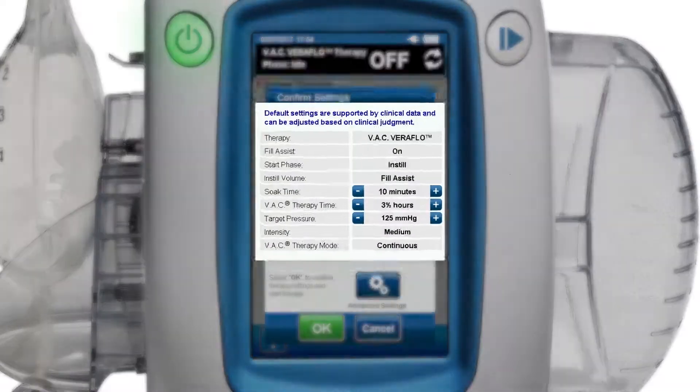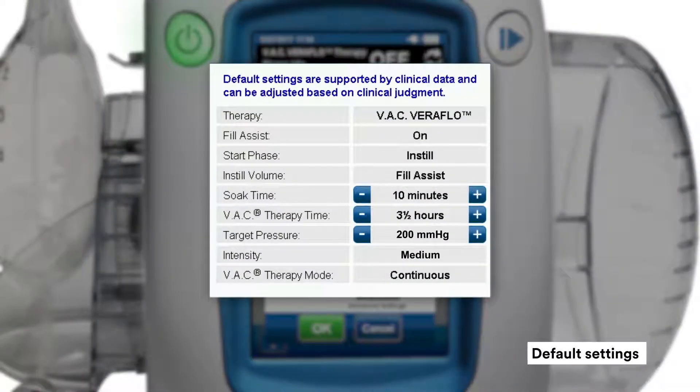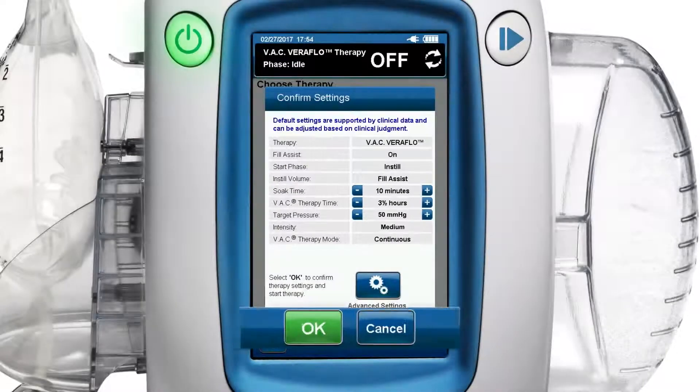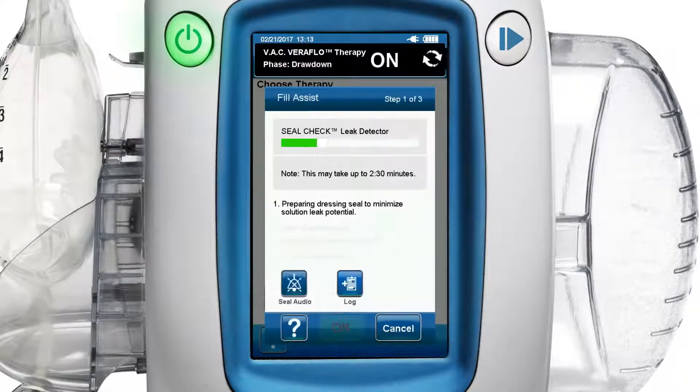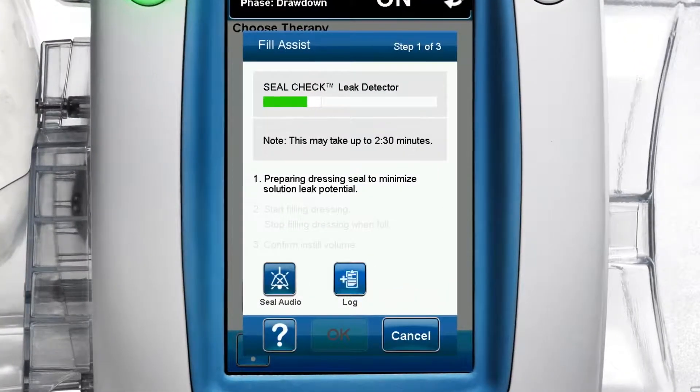You can adjust the variables on the confirm settings screen using the plus or minus signs. Next, press the green OK button to accept settings and begin Veriflow therapy. Now, step 1 of 3 of the fill assist screen appears, drawing down the dressing to prepare the dressing seal to minimize solution leak potential.